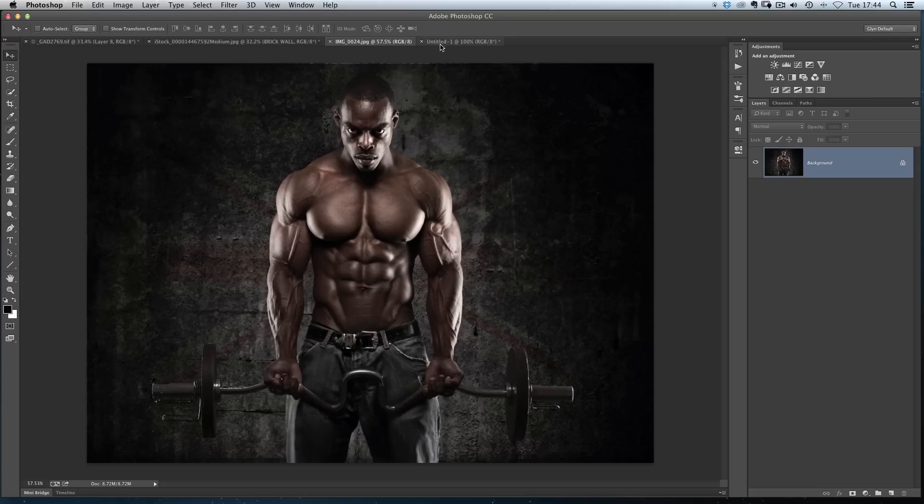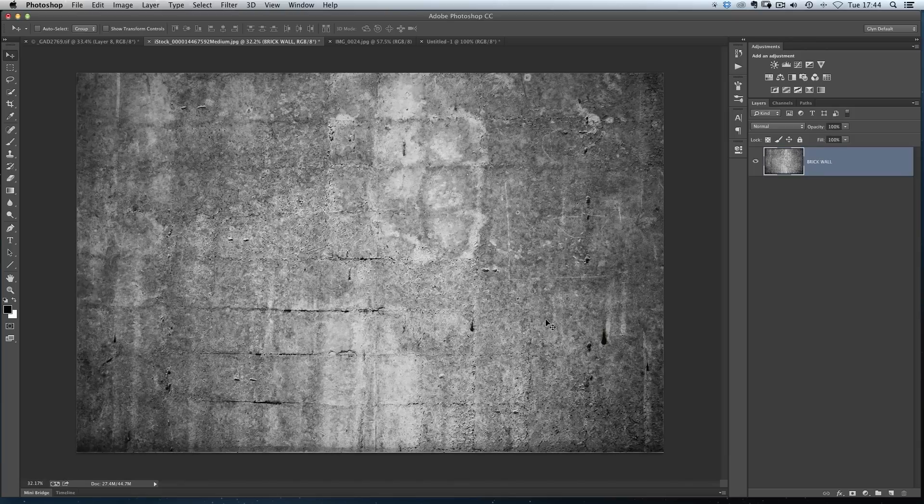So if we just go over to this image here. Now this is the original background that I used. It's actually a stock image — it's not one that I photographed myself. I got this one a while back from iStockphoto.com, and this is the one that I used to put Nigel in front of.